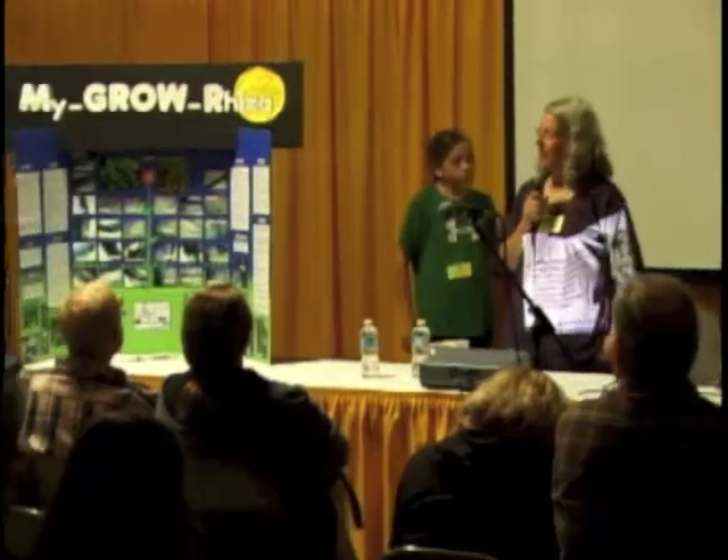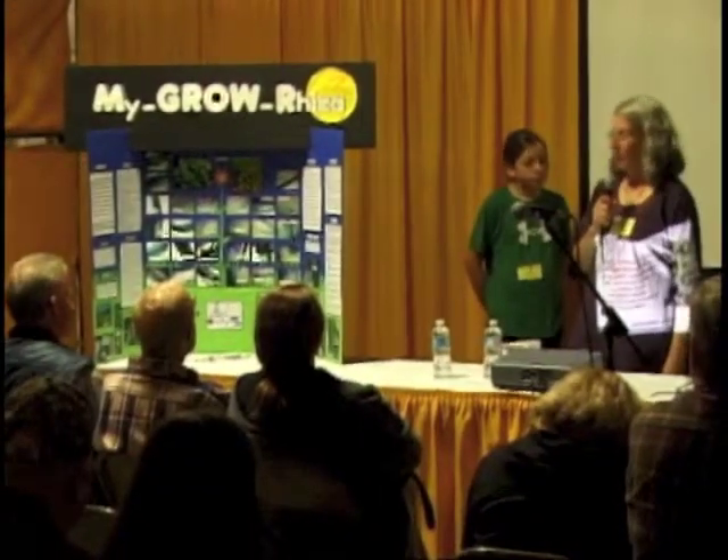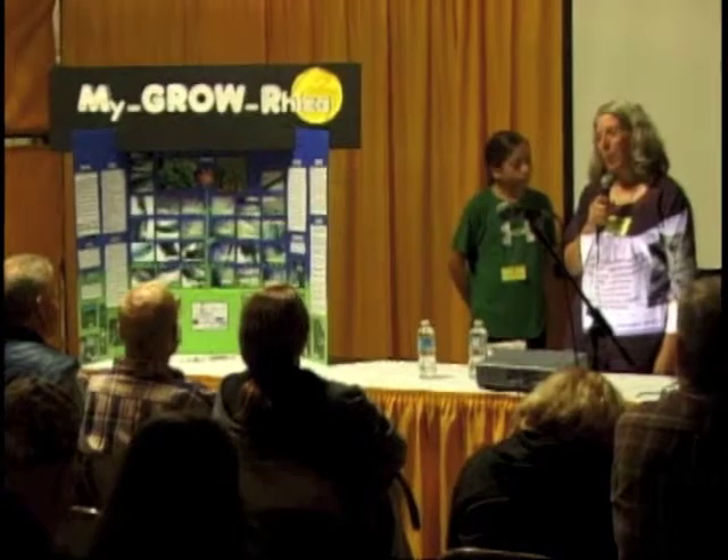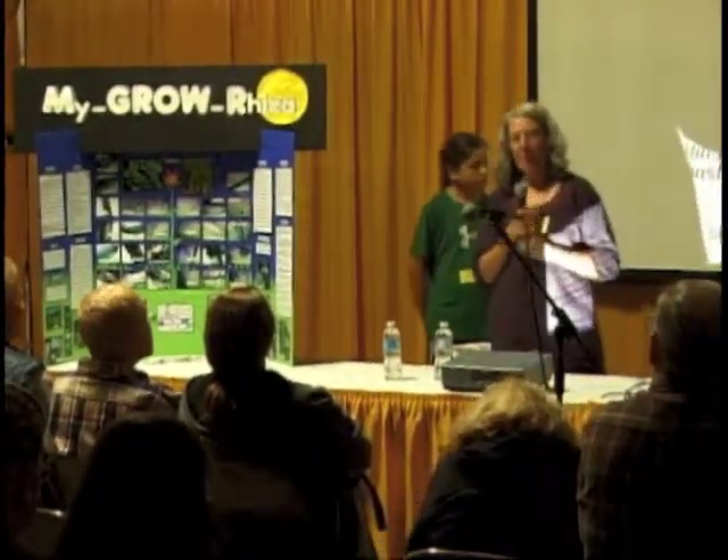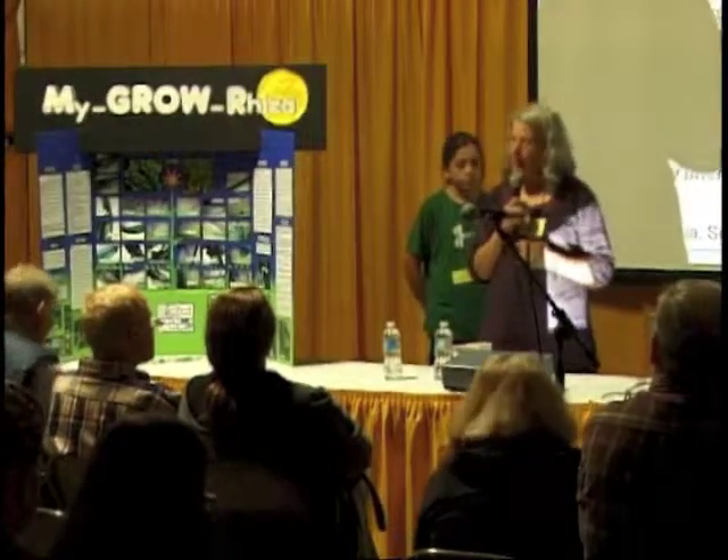We're so glad that you could join us this afternoon. Mycorrhizae is something that when I got started, I didn't know anything about it at all. And so, as a result, partly to explore things, we made an experiment out of it.